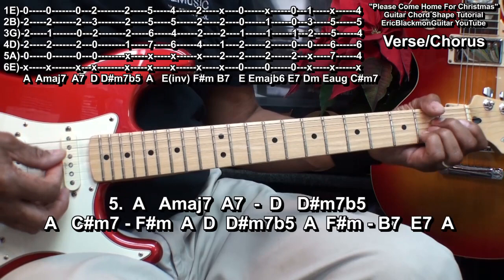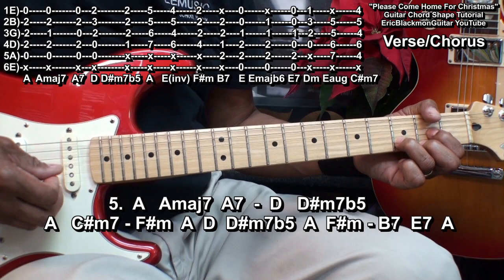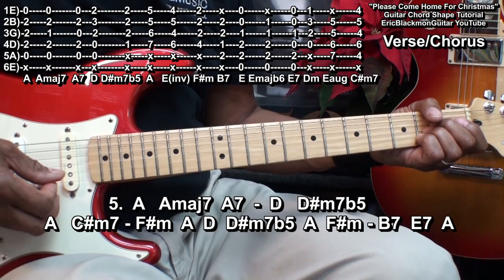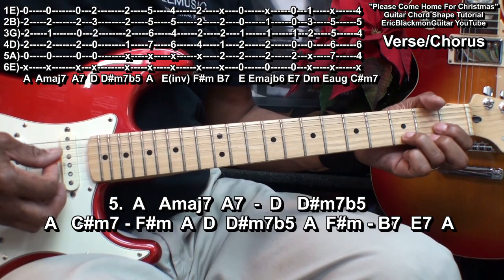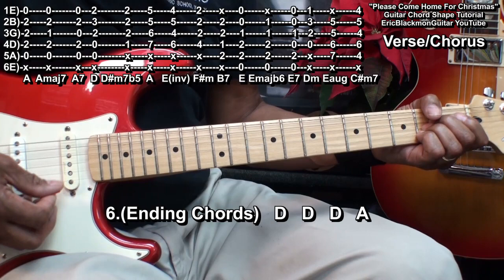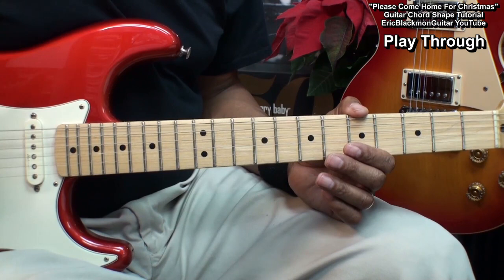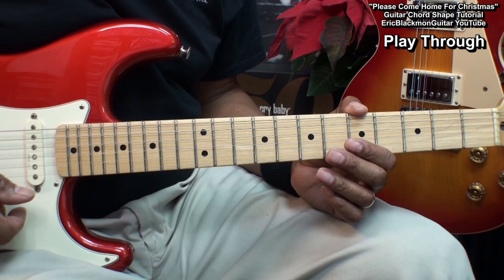Let's run through that part once more. Now we'll do a complete playthrough of the entire song, with the chords appearing on the screen.